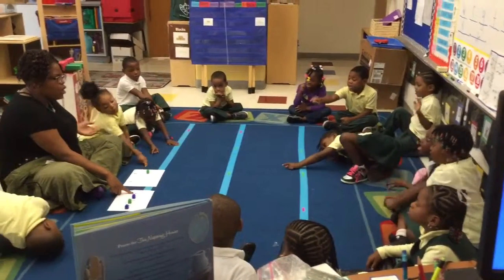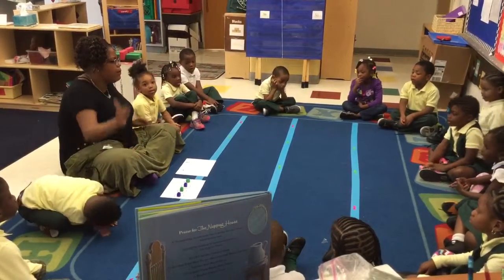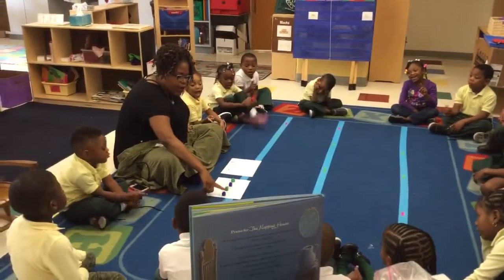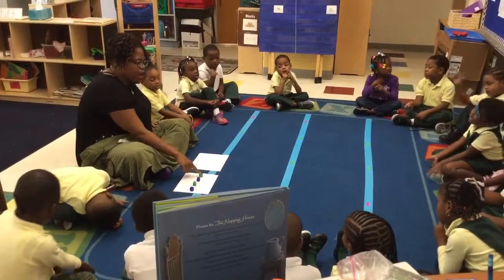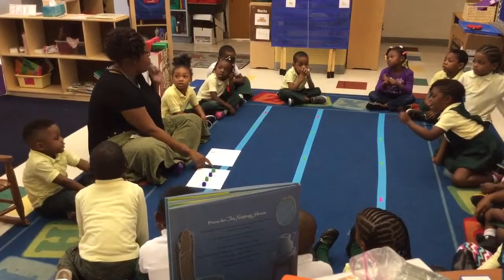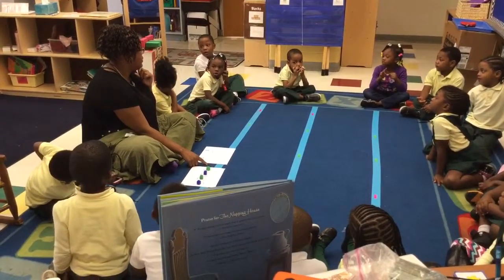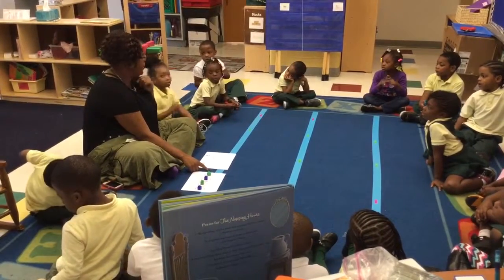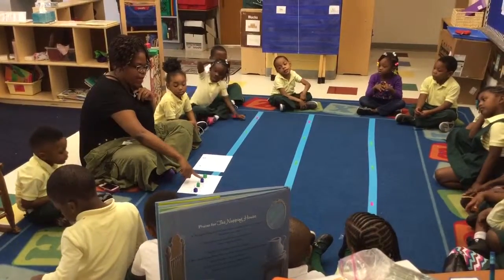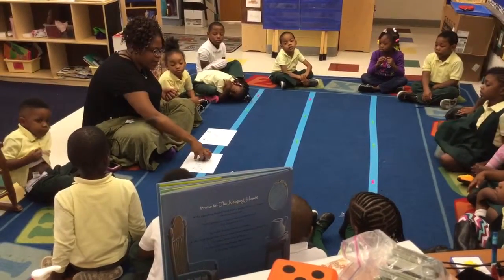Let's read the pattern again together. Ready? A, B, A, B. Good. So where should I get a cube from? From the B group. I'm going to pick it up and put it right in the B spot. Can everyone help me read my pattern? Pointer fingers ready? Go. A, B, A, B. So I have a question — what do you think would come next in my pattern? A. Why do you think A would come next? Because you have to put a blue cube. I would need to put a blue cube here so my pattern could keep repeating: A, B, A, B, A. So if I had another cube, it would need to be from the A group. You're absolutely right.